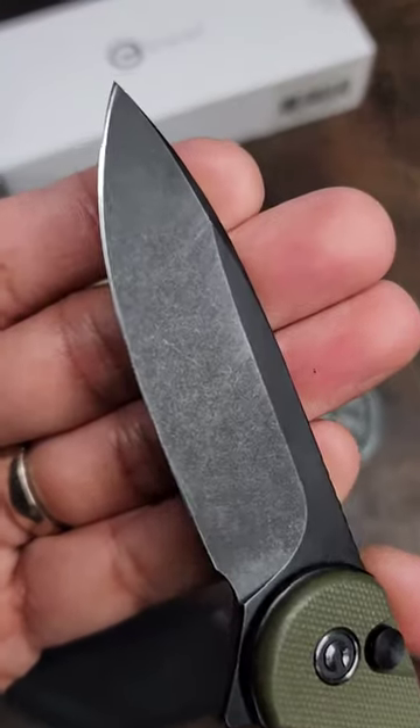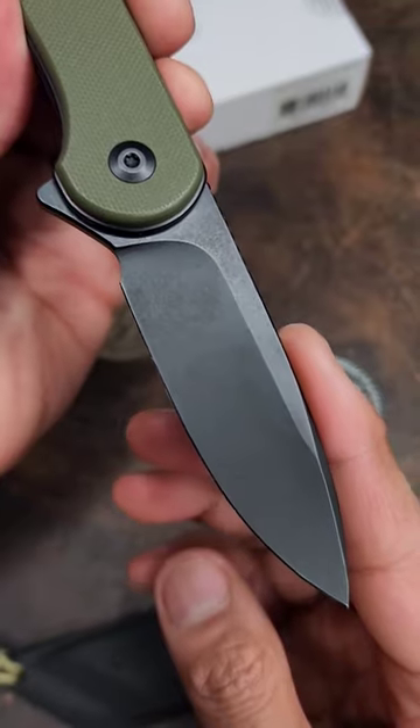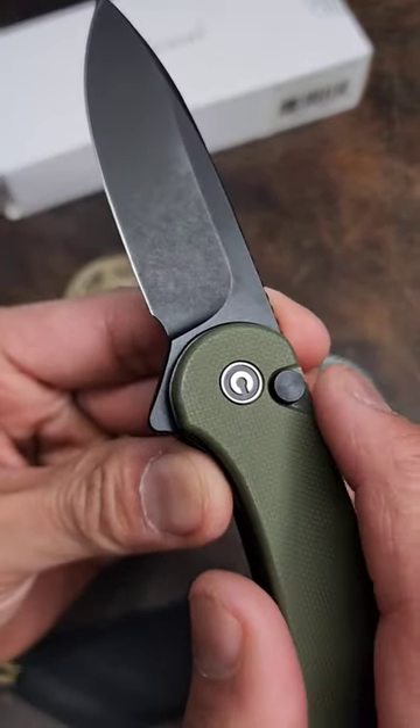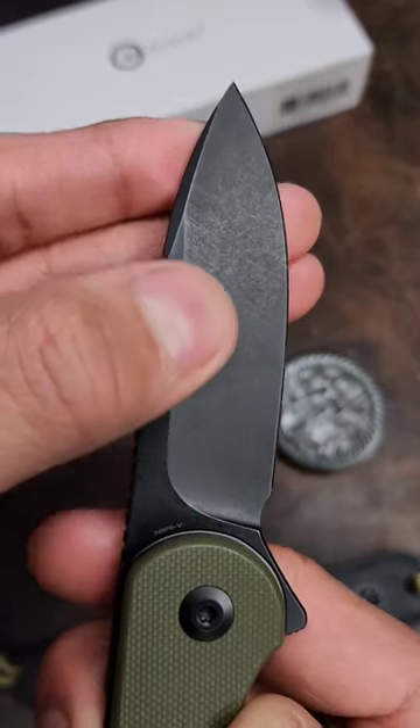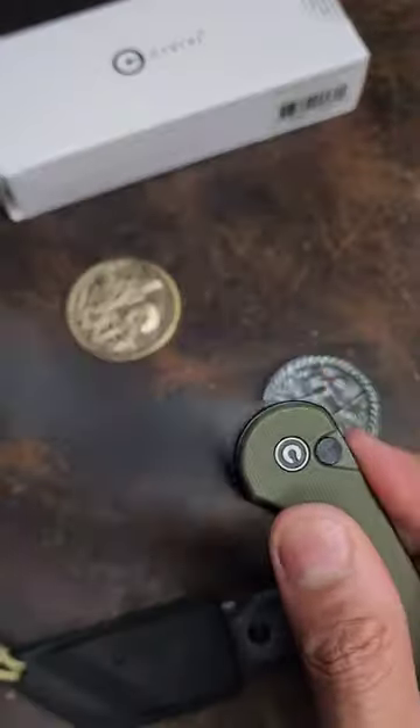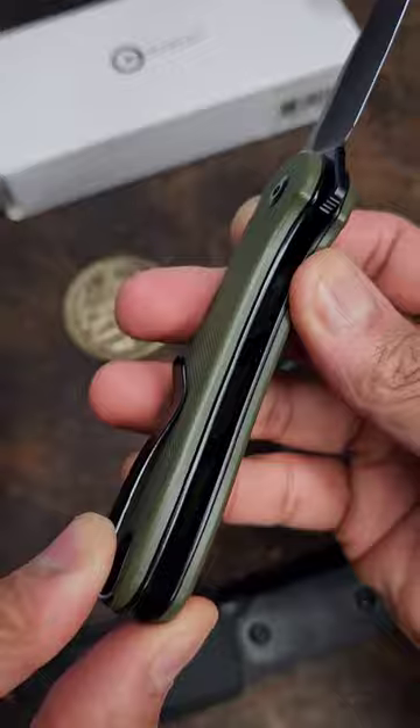You've seen it before, but this one's slightly different — the CIVIVI Elementum 2 button lock, which solved that annoying button-lock-only deployment. Your blade is Nitro-V, G10 on the scales, steel liners with weight reduction on the inside, and the ergos are good.